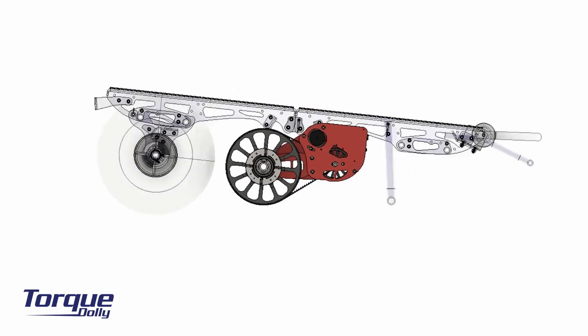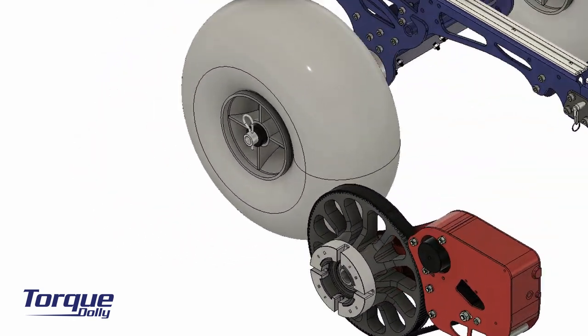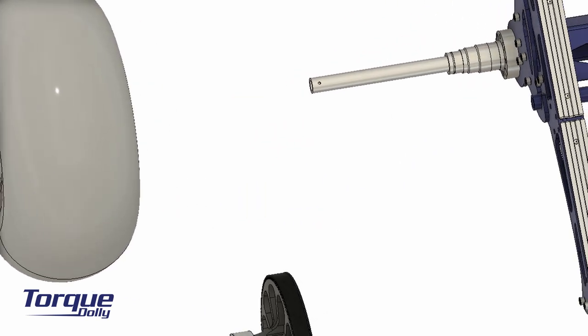Adding a torque drive unit to a non-motorized dolly is simple. Remove the clip pin, the wheel, and the cone, as illustrated here.